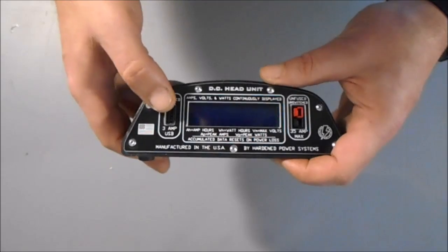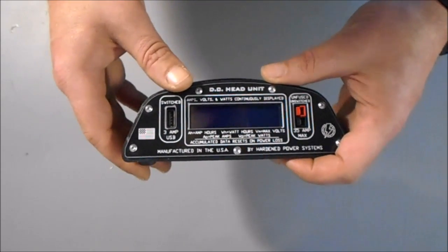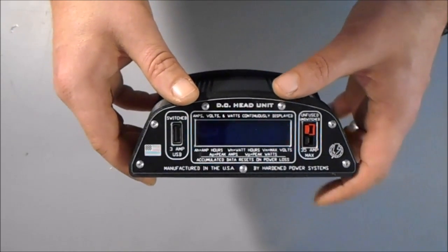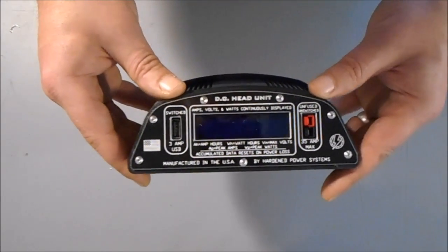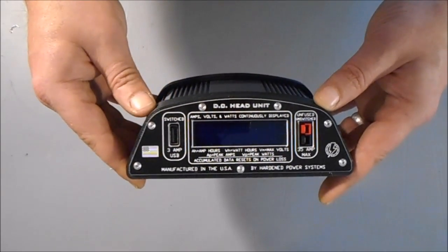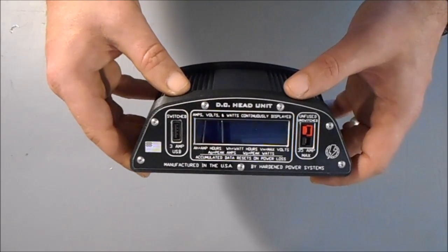And this works out nice. This is the same internal driver that we use on our nano USB product. It's a real robust, real powerful 3 amp USB driver. It's using the latest identification circuit we can get our hands on. So far, we're batting a thousand when it comes to compatibility with fussy devices like Apple and Samsung and some of the others.